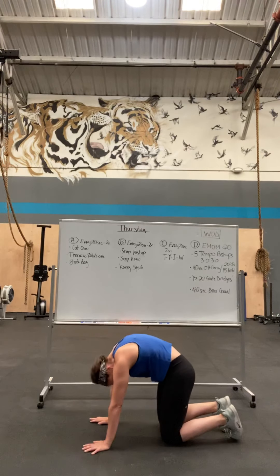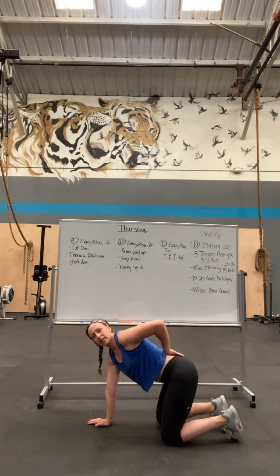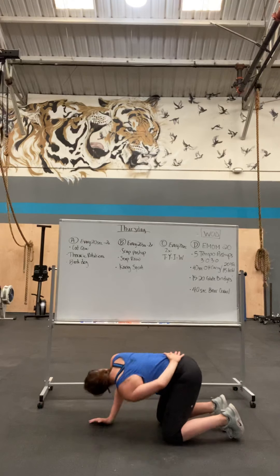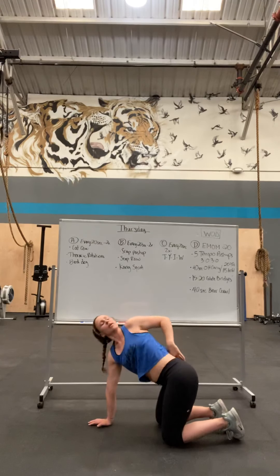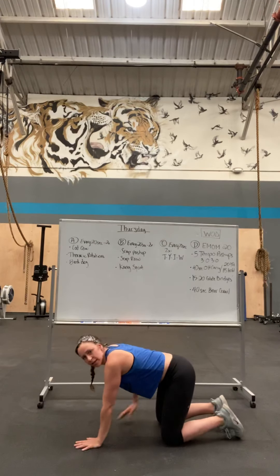Thoracic rotation — hand on your lower back. Rotate down, rotate up. On the next beat, you're going to do the other side.